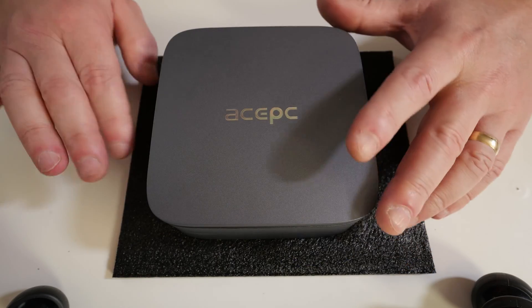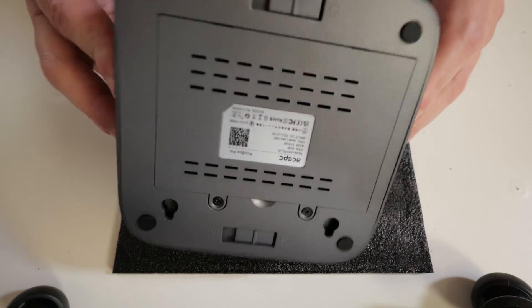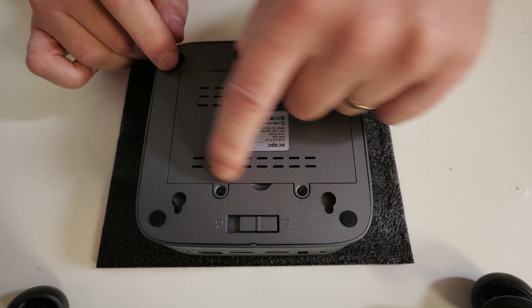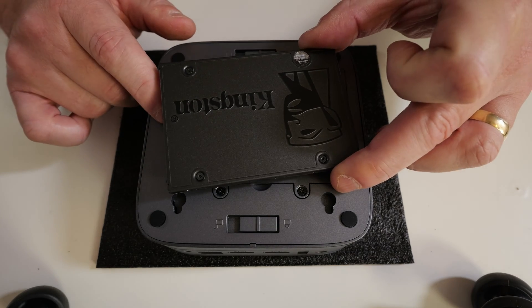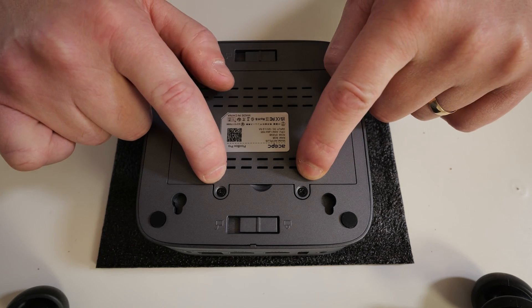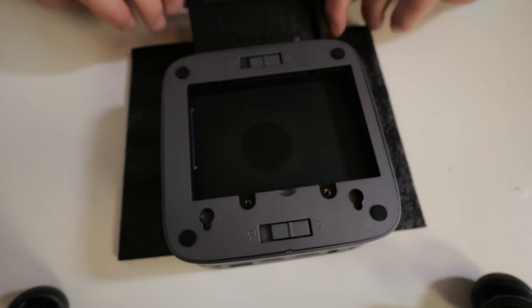So we've got our little PC. I would suggest putting it on something foam or some sort of cloth just to protect the surfaces whilst you're working on it. If you flip the unit over, you'll see on this particular one we have got this removable section. Depending what you want to do, if you just want to install a SATA-based drive such as this one, all you need to do is get your screwdriver and remove these two screws here.